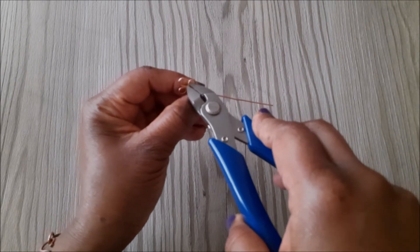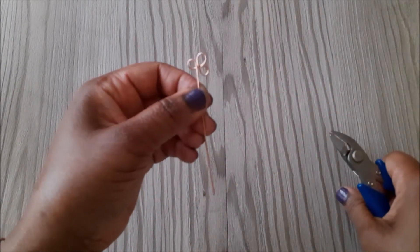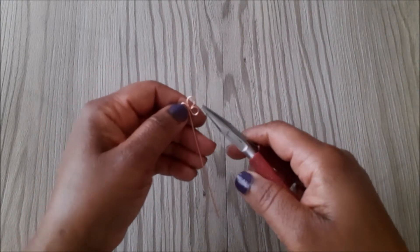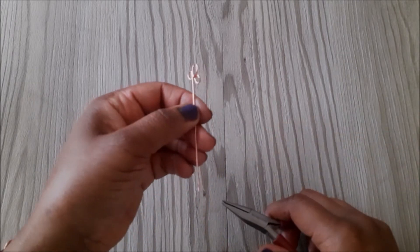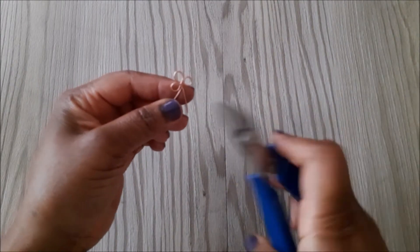I'm going to remove the excess wire from the shorter end. Once you've done that, you'll notice that you've got the longer piece left, and this is what we are going to use to wrap the bead. You just want to go back in and use your chain nose to close the loop.